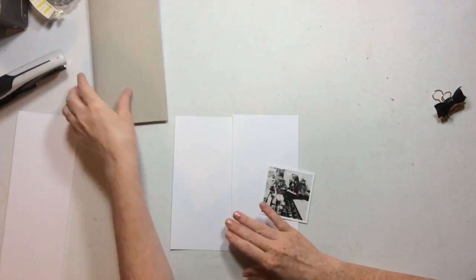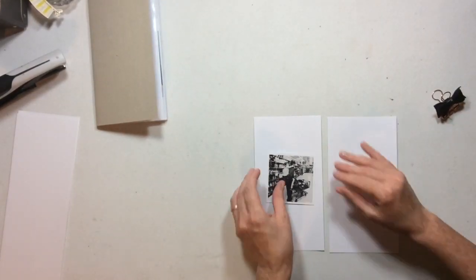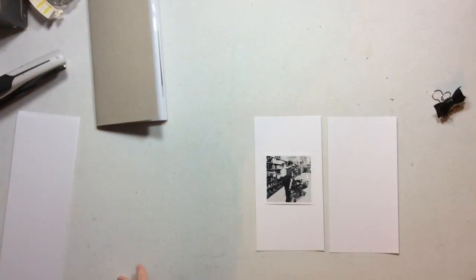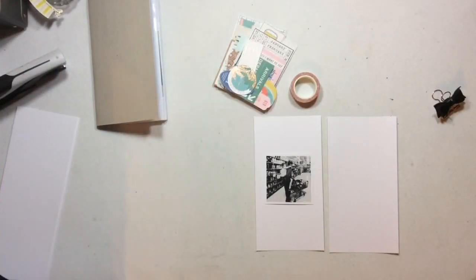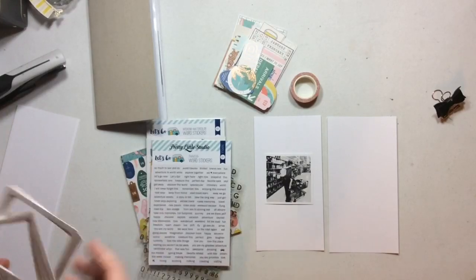Hi everybody! I have a traveler's notebook spread for you today and we're going to be using primarily the traveler's notebook kit from Click Kits this month, but we're also going to jump in and use some stencils, which is the product focus for this week over at Click Kits. I'm just going to pull out a bunch of pieces from my traveler's notebook and from my meadow kit that I think I'm going to be able to use on this layout and we'll get started.